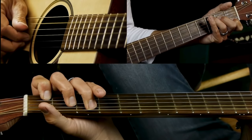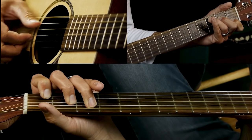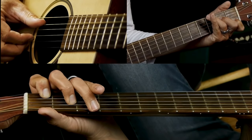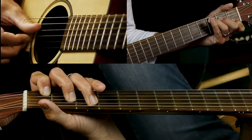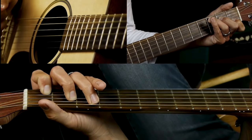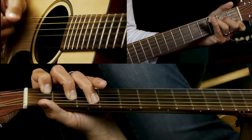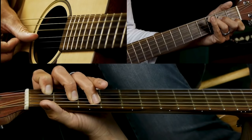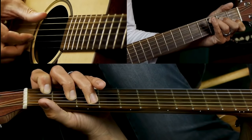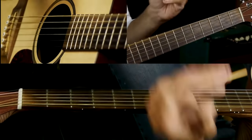You've got the root note on the 3rd fret, playing a regular C major chord. Then you pick the G and B strings, your thumb comes down and plays the D string, then the E string. You move your third finger up and play G, which is the fifth of C. Then you play the whole chord twice as two eighth notes, then the root note on the D again.